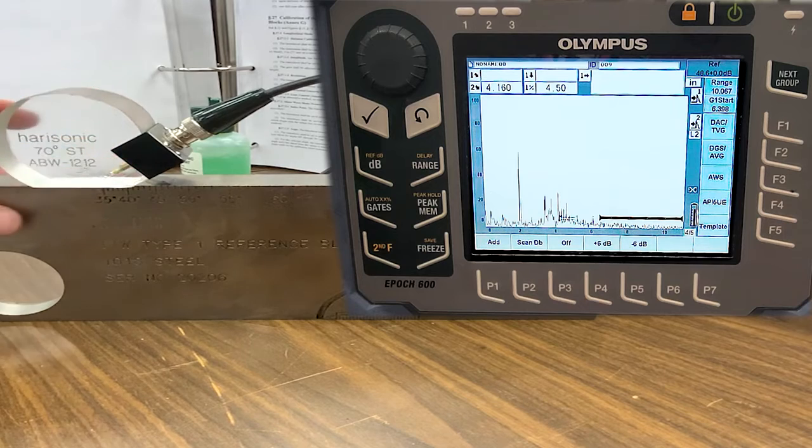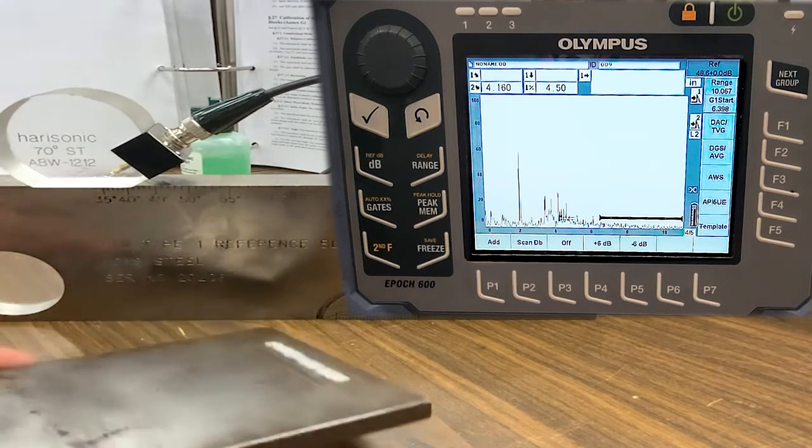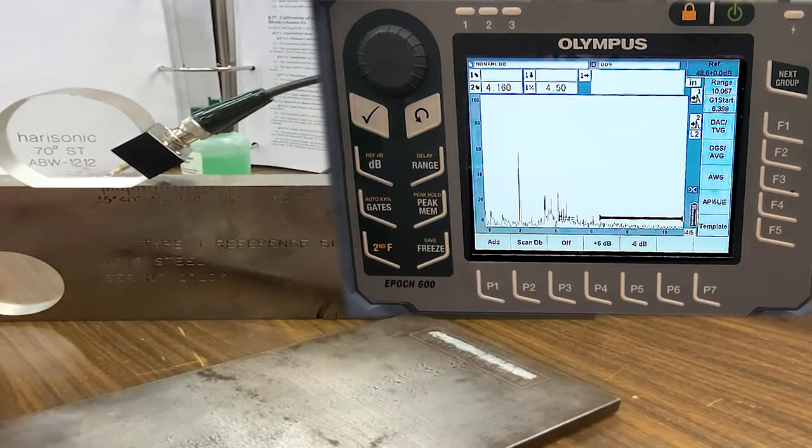The reference level refers to the 60-thousandths hole: what gain does it take for this wave to see that indication at that height on our screen? We're going to go to the weldment and compare what gain value it takes to see a defect in the plate versus what gain it took to see the 60-thousandths hole — a comparative analysis we'll break down more on the reporting side of UT.